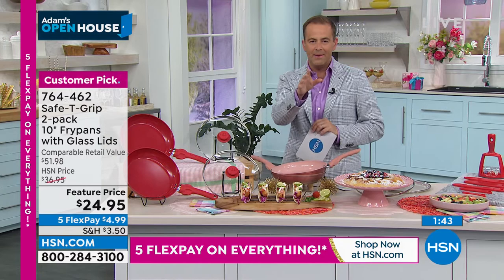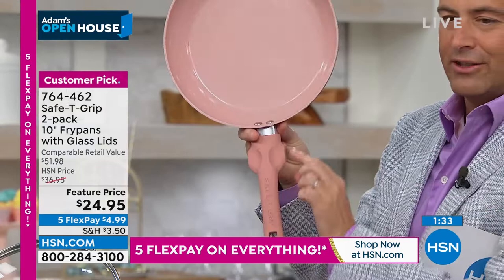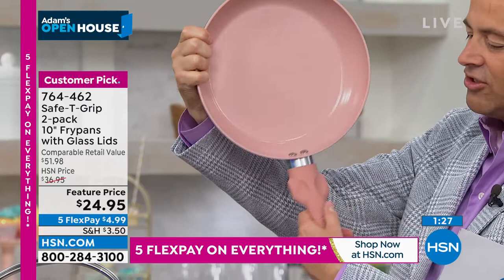Just show everybody one last time the notch. Because ceramic, non-stick, even heat distribution, no hot spots, quick heat up, obviously easy cleanup — the joy of this is right here. Show everybody again how you use this, and why this is such a different experience.